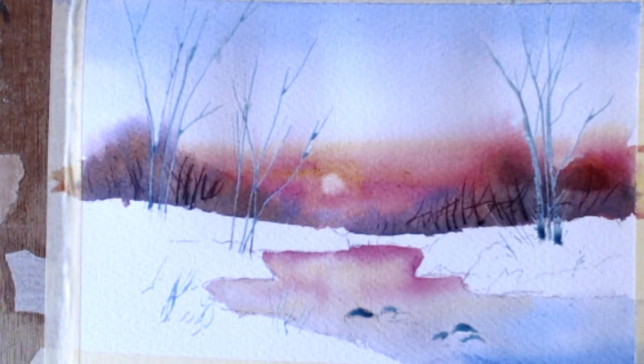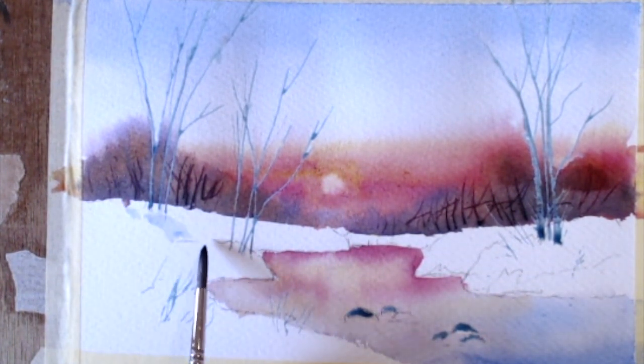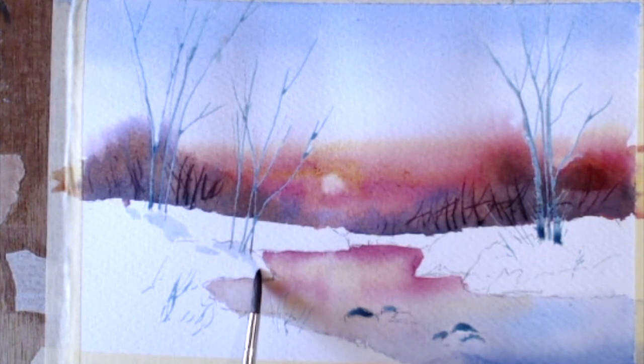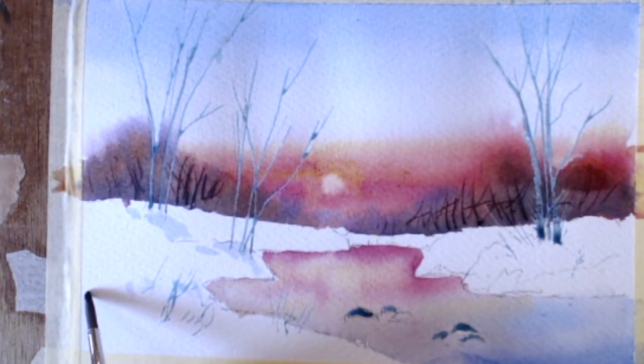Don't go mad and do lots of high colour with it. We're going to get some shadows coming down to this water as you go. I love shadows — you know, it brings your painting to life.